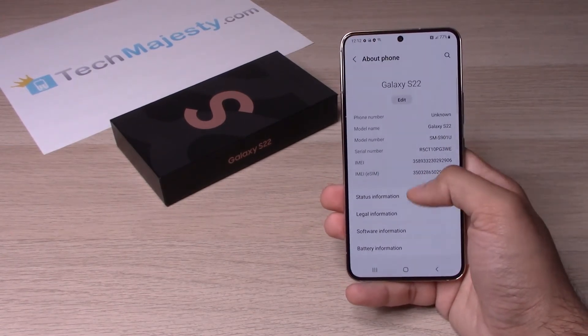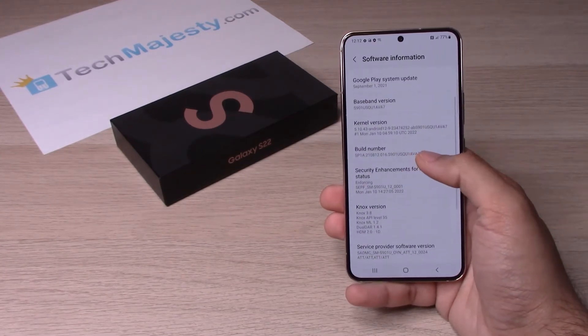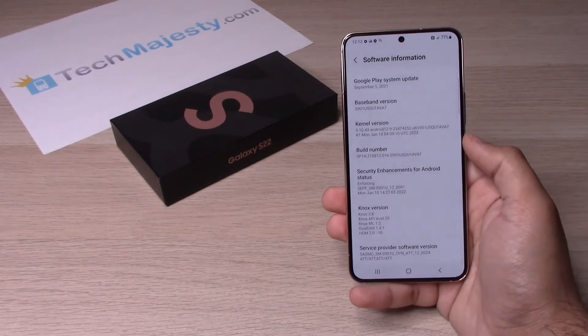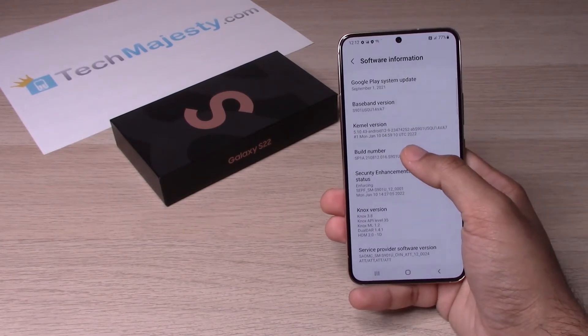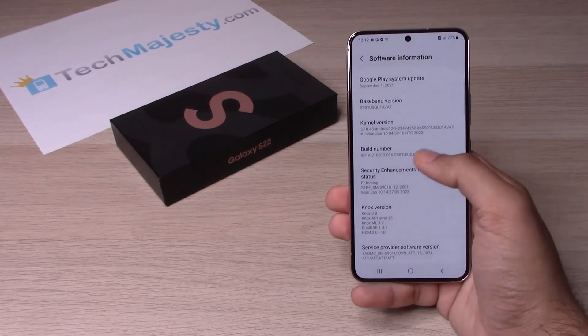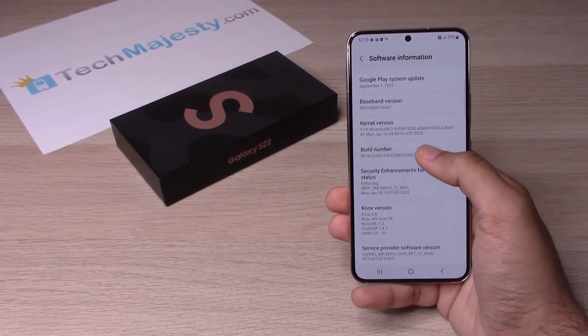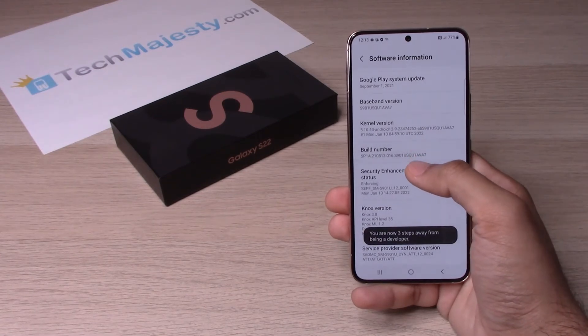From there we will go ahead and go to software information, and then where you see build number we will tap that seven times in order to enable developer options. So let's go ahead and do that now — one, two, three, four, five, six, seven.